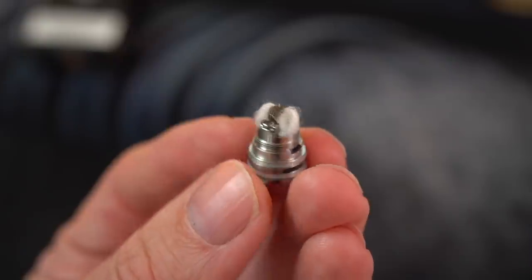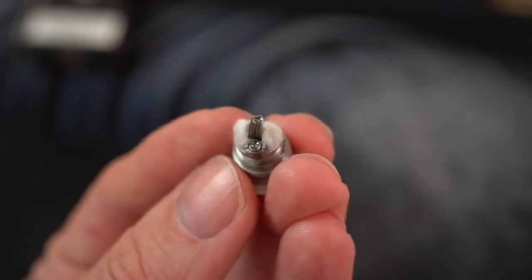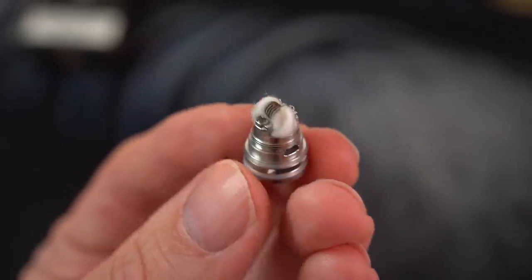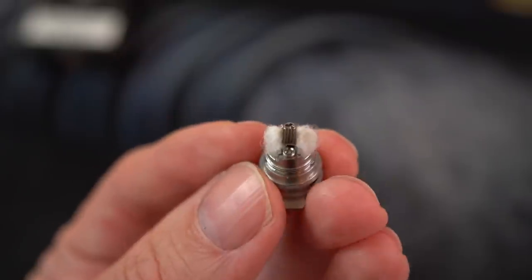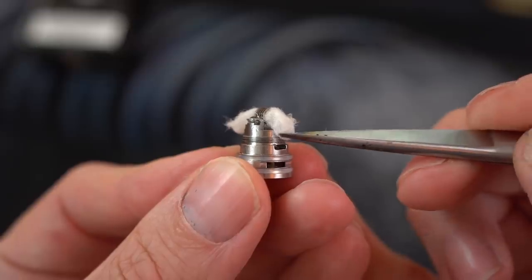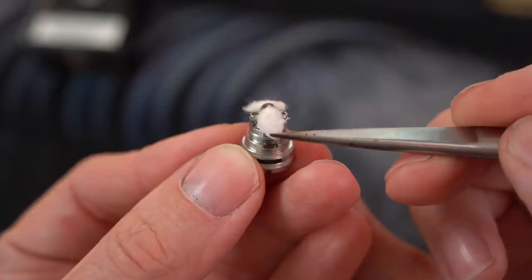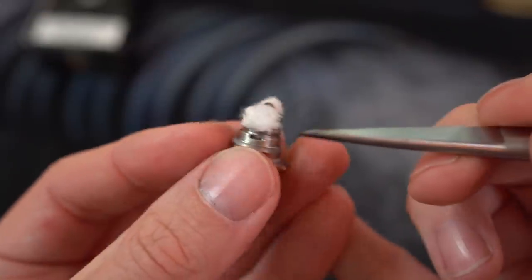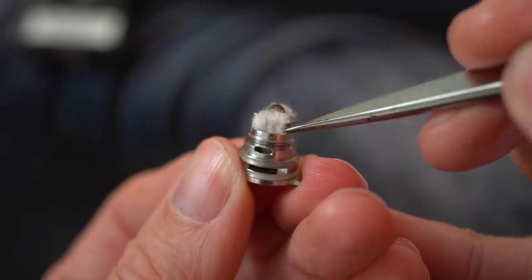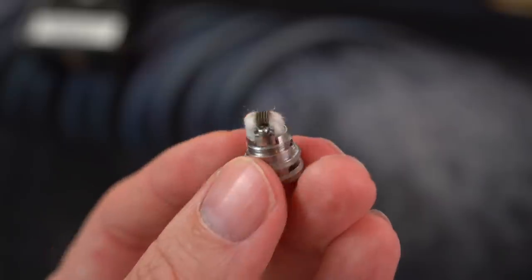The good news is I got it wicked and juiced it. I put it in the tank and vaped it a few times just to see how the wicking was. Turns out I had far too much cotton in there, so we emptied the tank, got the deck back out, and we're going to trim these wicks down. Want the wick to just sit in that catch cup, right above it, kind of filling it but not going down it — just kind of in that catch cup without clogging it up. That looks and feels much better already.